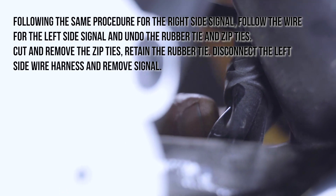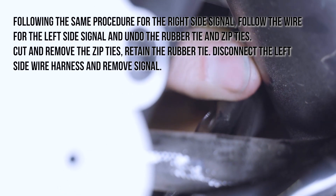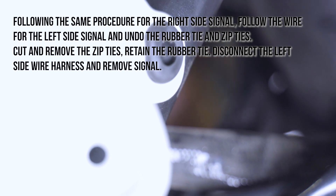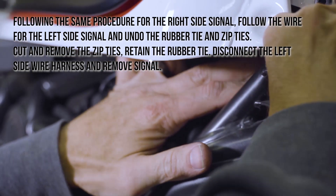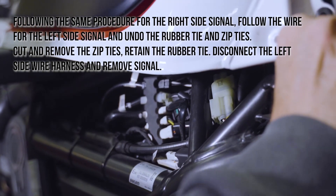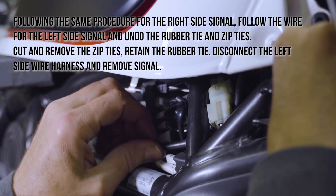Following the same procedure for the right side signal, follow the wire for the left side signal and undo the rubber tie and zip ties. Cut and remove the zip ties, retaining the rubber tie. Disconnect the left side wire harness and remove the signal.